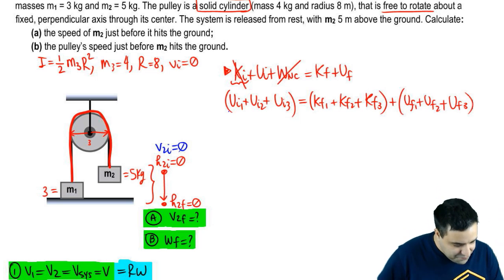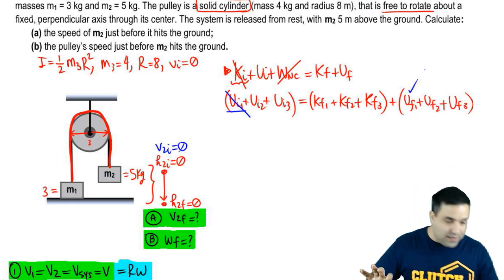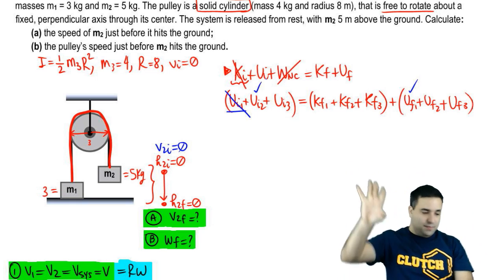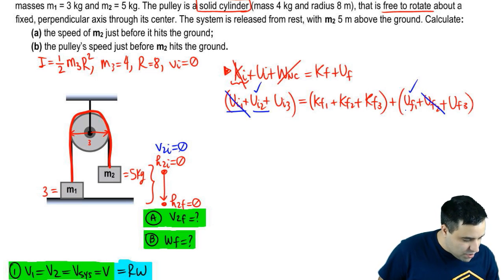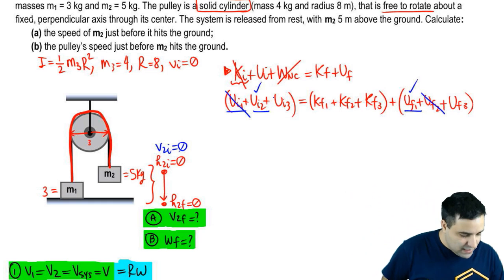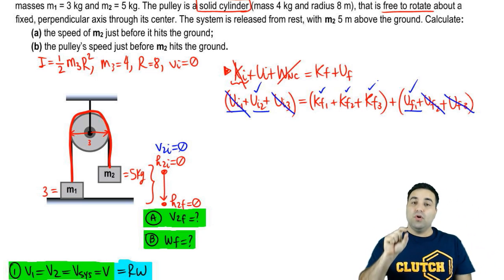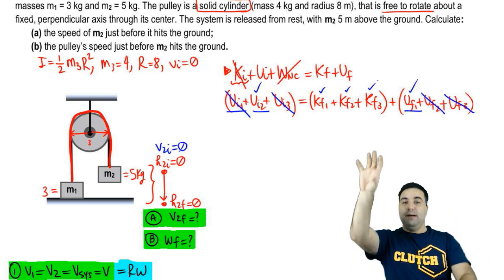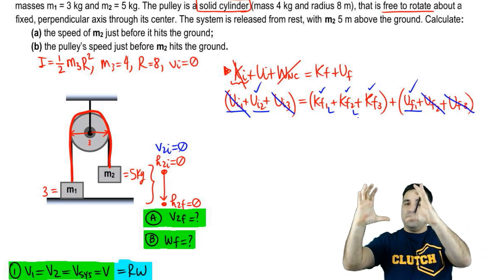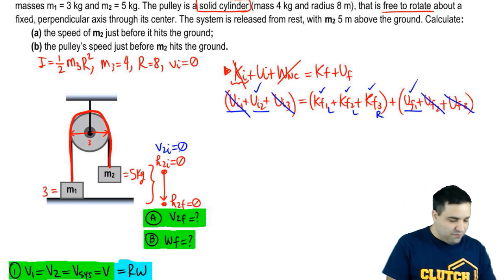Let's analyze which terms survive. Does M1 have potential energy at the beginning? No, because it's on the floor. But it does at the end because the blocks switch positions. M2 has potential energy at the beginning but not at the end. So those two swap. What about the disc? Its height doesn't change — it stays in place — so we can cancel both of its potential energy terms. For kinetic energy, all three objects have it, but we must identify the type: the blocks move linearly so they have linear KE (½mv²), while the disc only spins so it has rotational KE (½Iω²).